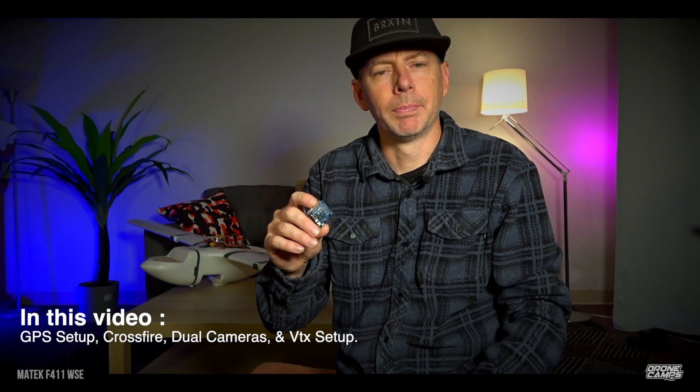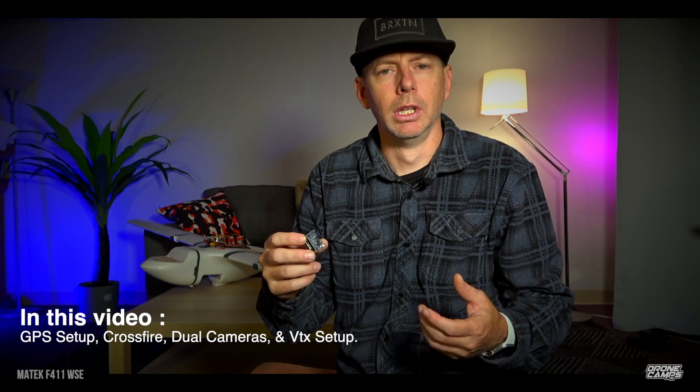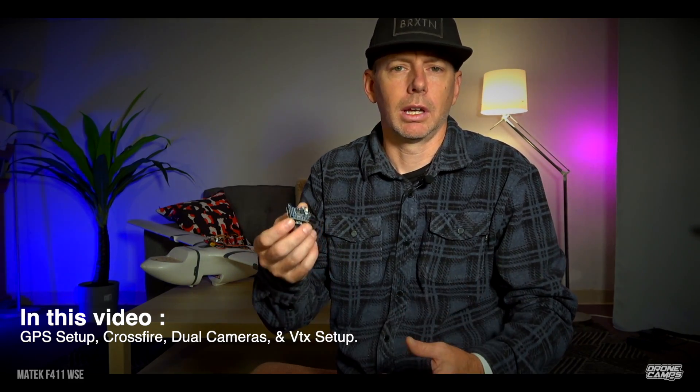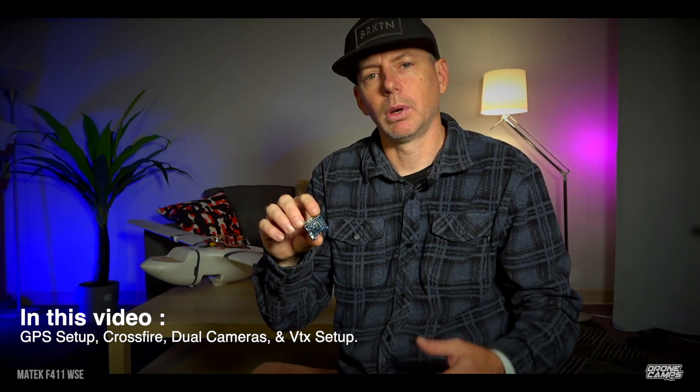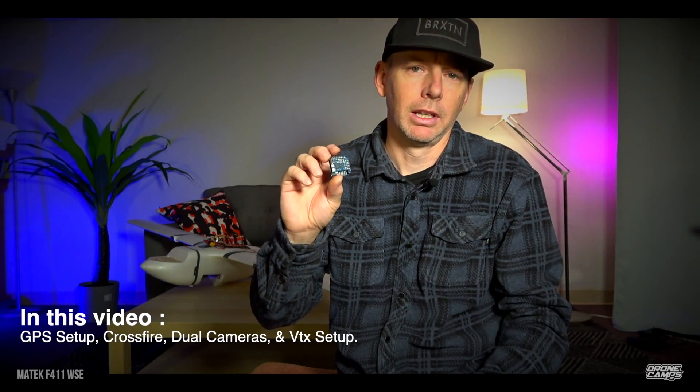You can add Crossfire on here, and it also has iNav options for adding multiple types of GPS — regular GPS, GLONASS, whatever you want. I'm going to show you in this video how to wire up your GPS to this. Some of you might have never seen it before, but we're going to show you how it's done. It's actually pretty simple, so let's do a quick overview of the Matek F411 WSE — a super tiny 20×20 stack for any fixed-wing airplane.